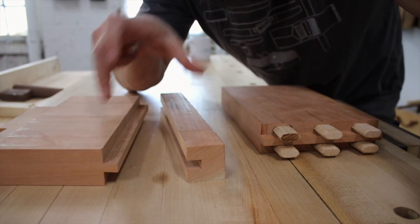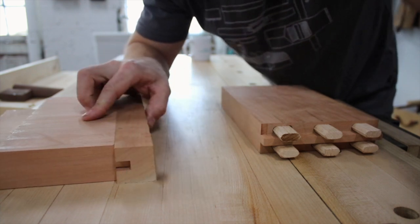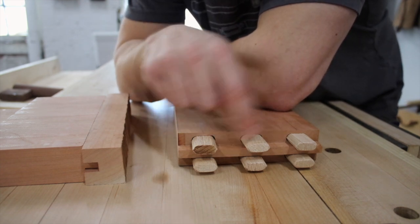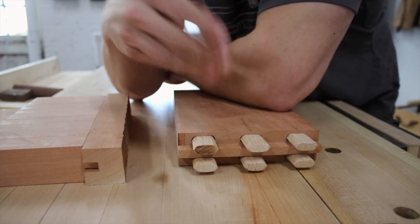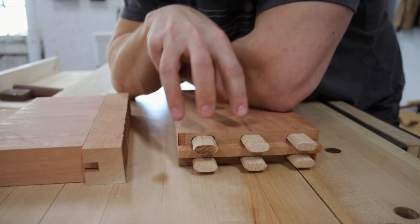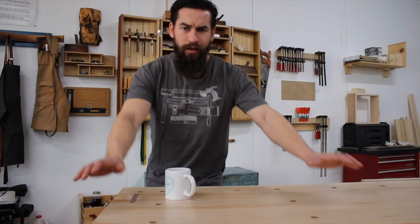Therefore my theory stands: if I have a single mortise and tenon, no matter the length or mechanical advantage, I have less surface area for glue than I would with a mortise and tenon using a stub tenon combined with dominoes, floating tenons, or integral tenons, creating a larger amount of glue surface. That's all well in theory — but what evidence is there to support it? I think it's story time.